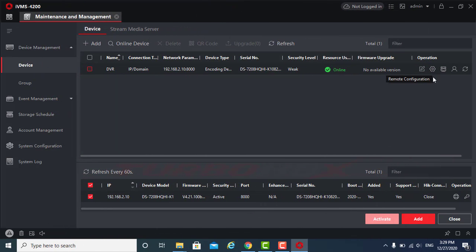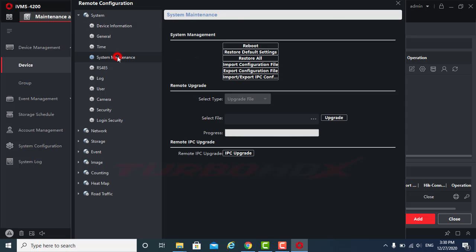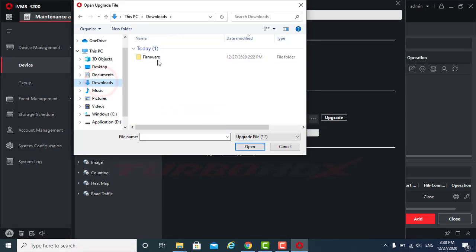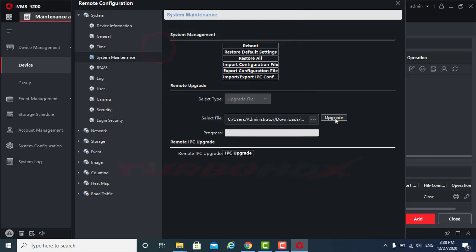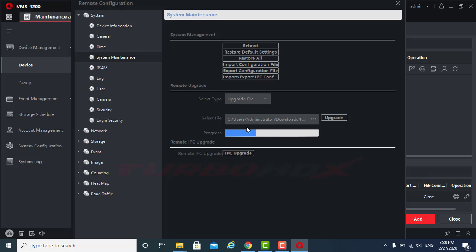For old IVMS4200: Click Remote Configuration, select the System Maintenance. Click Browse to select the firmware. Click Upgrade. Click OK to upgrade and auto-reboot after upgrading.